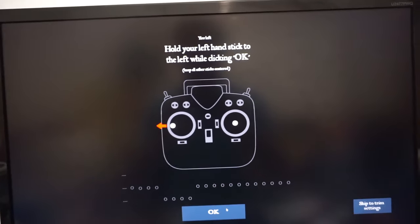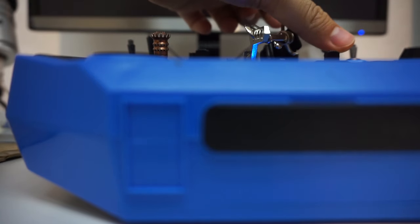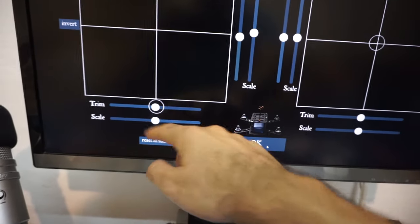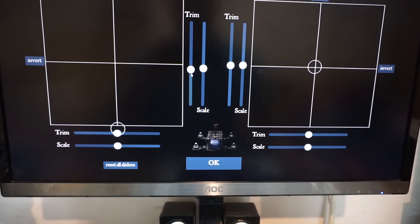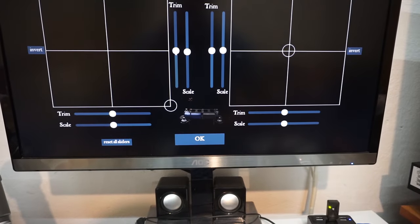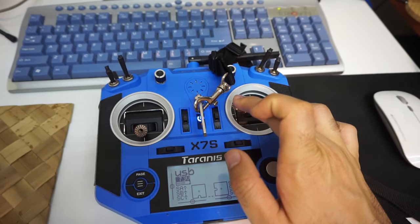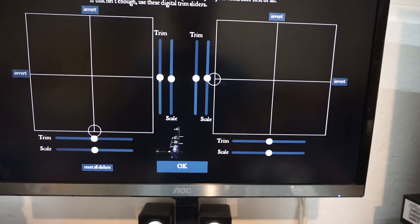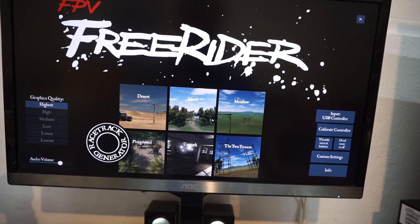Left stick to the left — OK. Push it up — OK. Right stick to the left — OK. Forward — OK. Notice the circle is way too far down so adjust the scale. Trim it down. Left is OK. Forward is OK. Left to right — OK. Now let's play something.